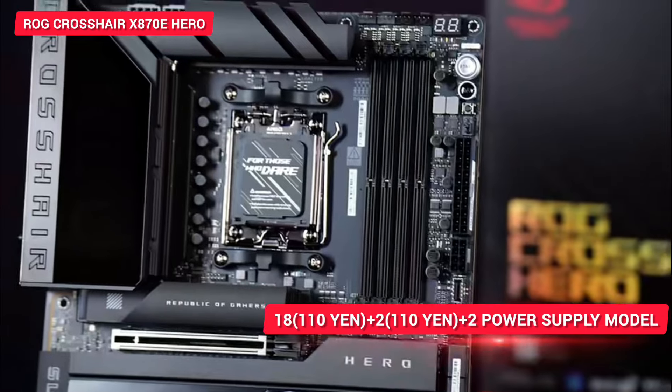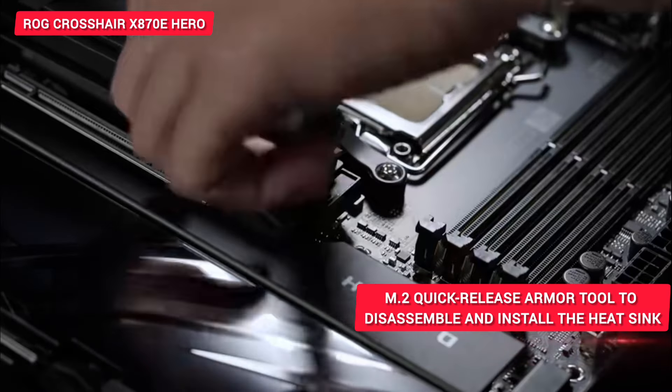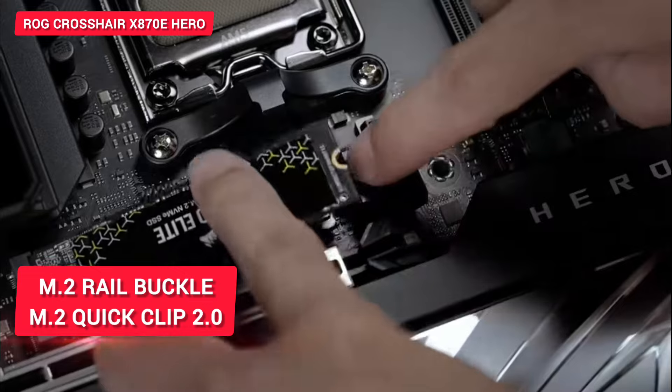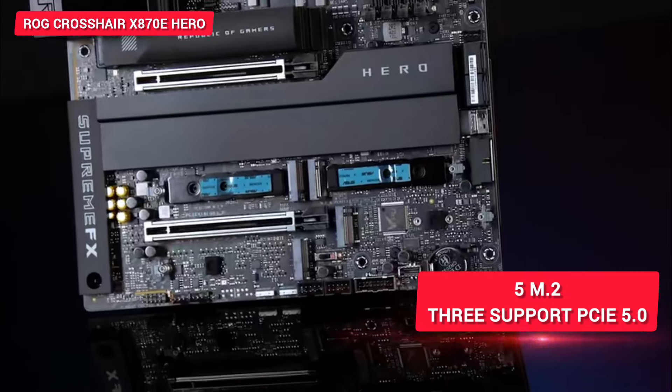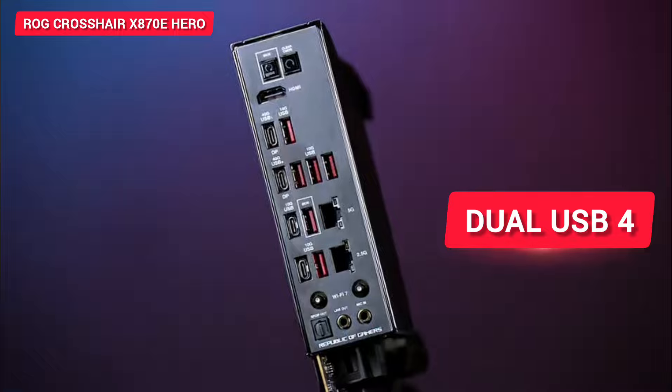If you want to buy this motherboard, you can check the links given in the description box below. Please like this video, subscribe to the channel, share it with your friends, and don't forget to keep watching the channel regularly.